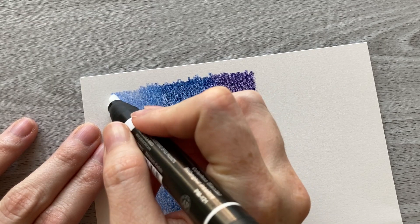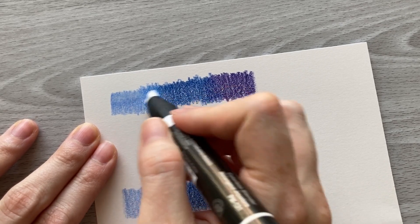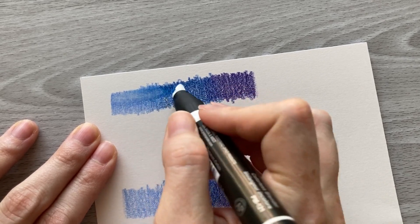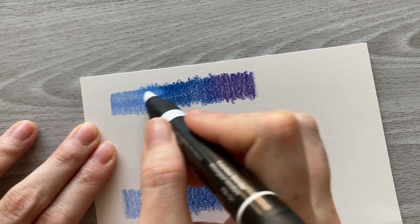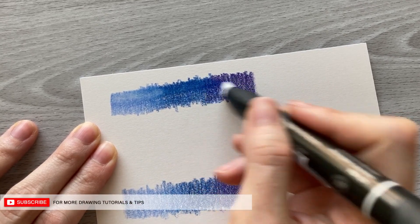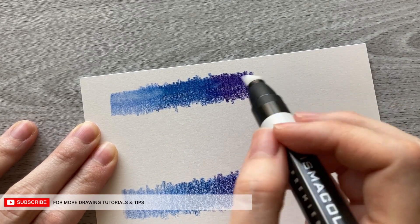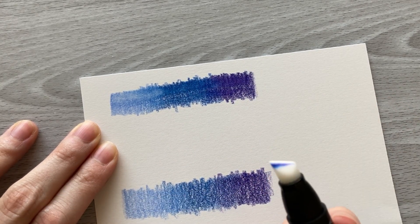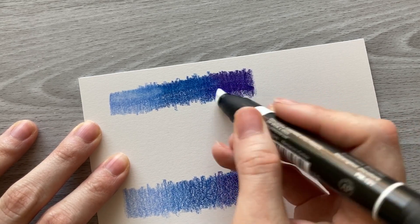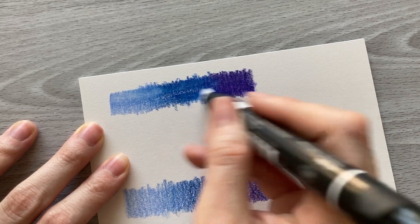You can see I'm just lightly going over it, doing a little bit of circular motions and some back and forth, testing out which way this actually works best. From what I've discovered it works best if you do little circular motions. If you're familiar with blending with solvent, you get a better blend when you do tiny circular motions with your brush, and that is the way this marker works best too.